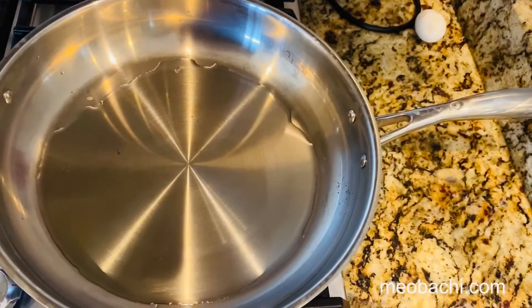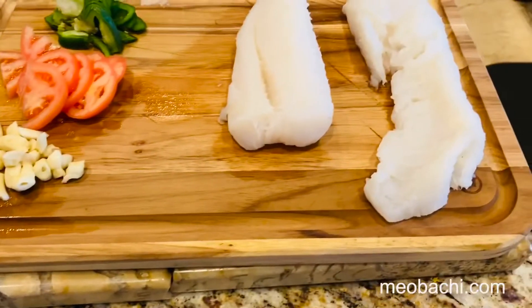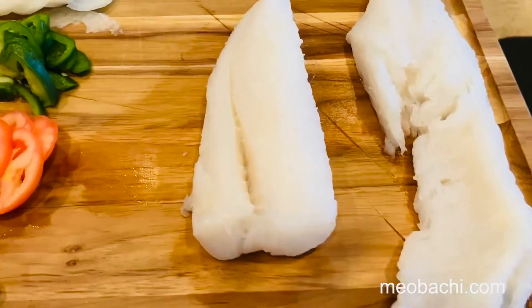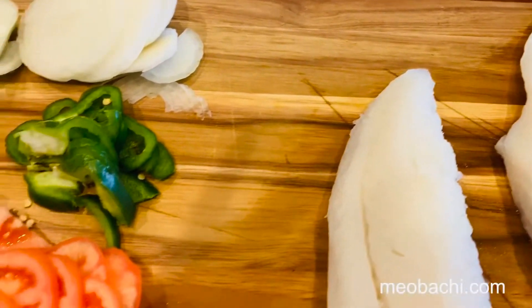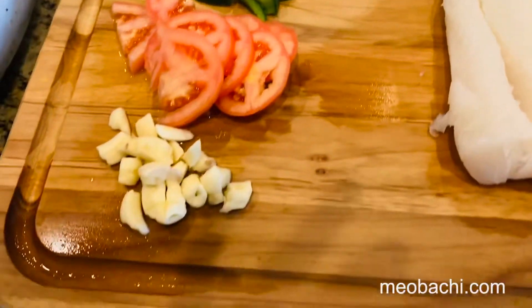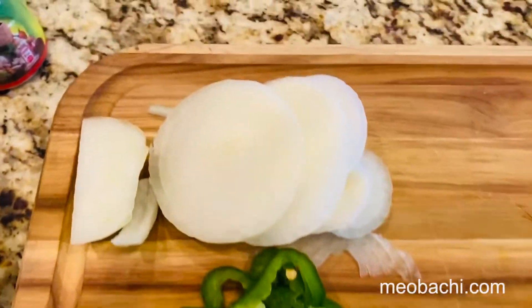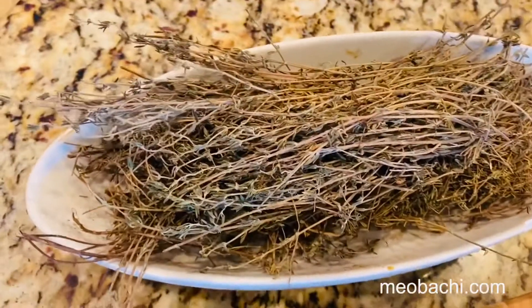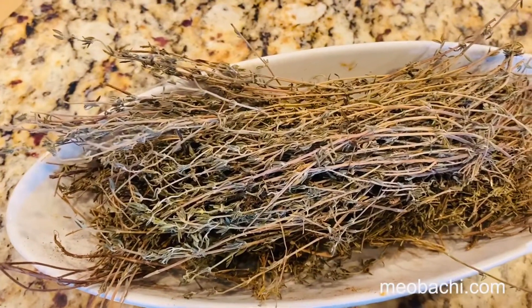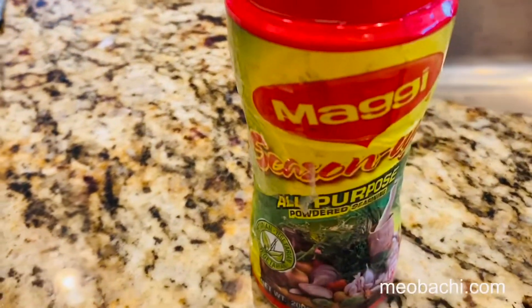I particularly like the coconut oil because it gives that coconut flavor and makes the ackee and saltfish taste much better. Our ingredients include fresh cod from the market, fresh chopped garlic, sliced tomatoes, bell peppers, half an onion, some fresh thyme, some dry thyme, and Maggie's all-purpose seasoning.